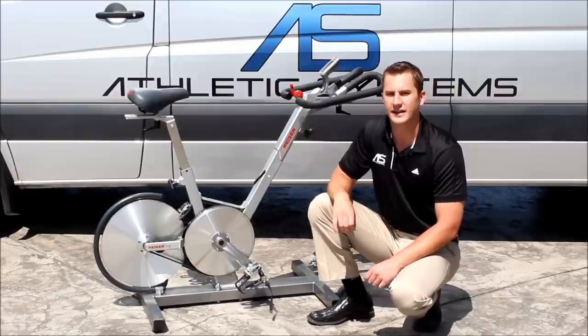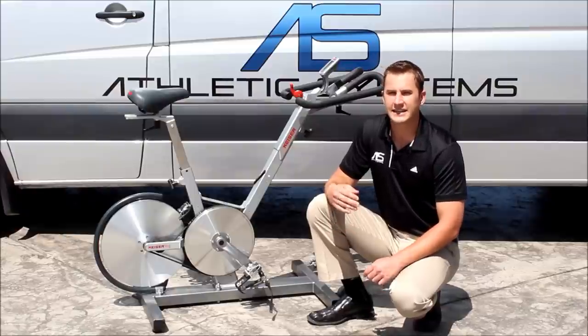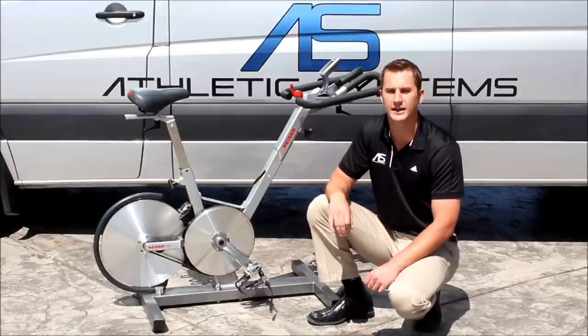The flywheel is an eight-pound flywheel, versus a lot of bikes that use a 30-pound flywheel. The problem with the 30-pound is that it has a lot of inertia, which carries you through your pedal stroke — so it doesn't feel like a real bike. The eight-pound flywheel gives you more of a road bike feel.